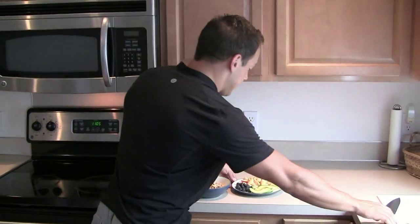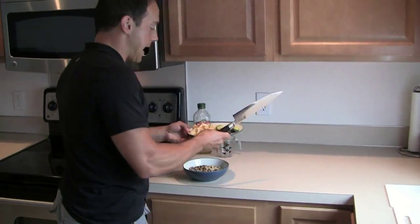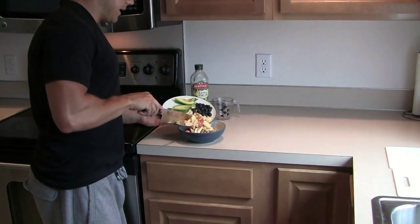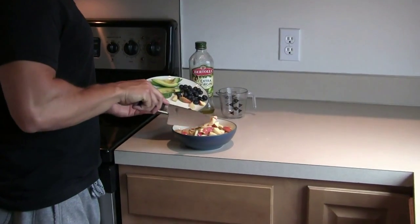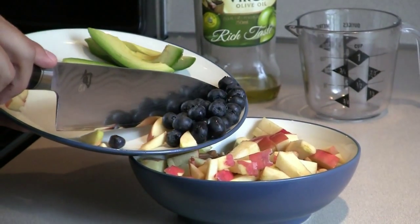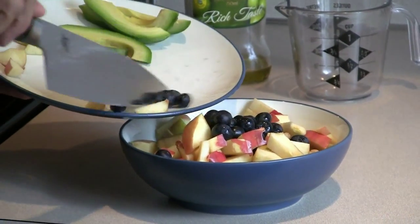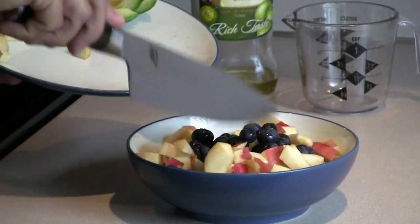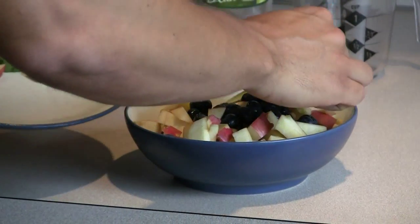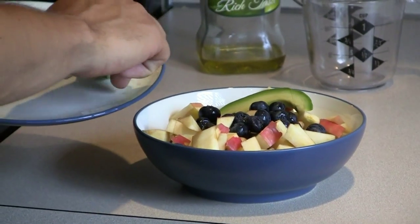The next thing I'm gonna do is add about a half an apple. You can either use an apple or a pear — I try to stay with lower glycemic fruits — so put the apple right on top like that. Then I'm gonna go with some blueberries.